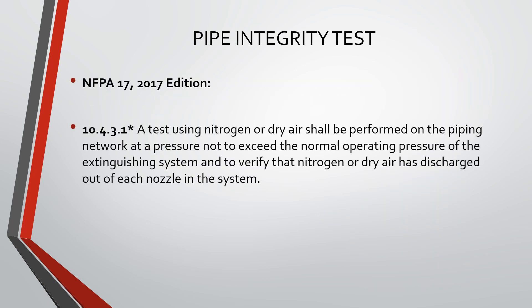NFPA 17, 2017 edition states: a test using nitrogen or dry air shall be performed on the piping network at a pressure not to exceed the normal operating pressure of the extinguishing system, and to verify that nitrogen or dry air has discharged out of each nozzle in the system.